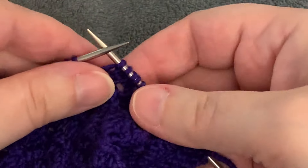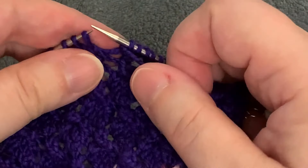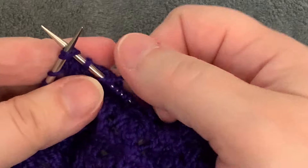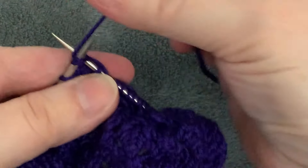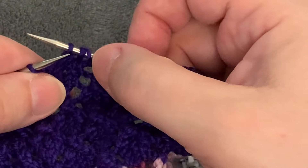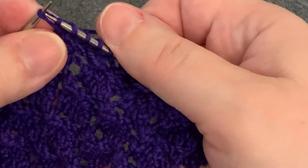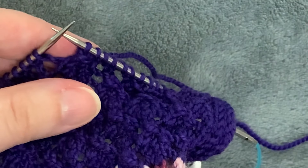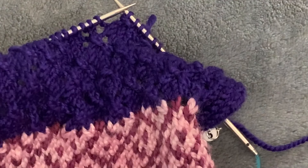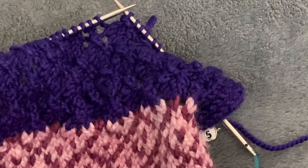Yarn over, knit three — one, two, three — then work the SK2P one more time. Bring the working yarn to the front, slip the first stitch purlwise, go into the next two stitches to knit them together, bring the working yarn to the back, wrap and complete the knit two together — that also completes the yarn over — and then lift that front leg of the slip stitch up and off. I hope that helps. I tried writing it out but it seemed really convoluted, so I hope this is more useful. Let me know if you want to see anything else — thanks!